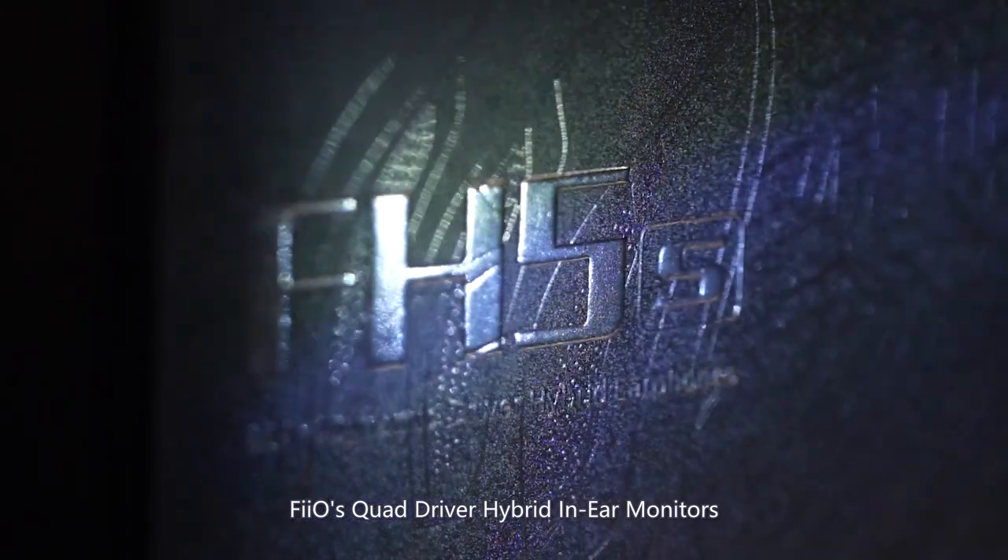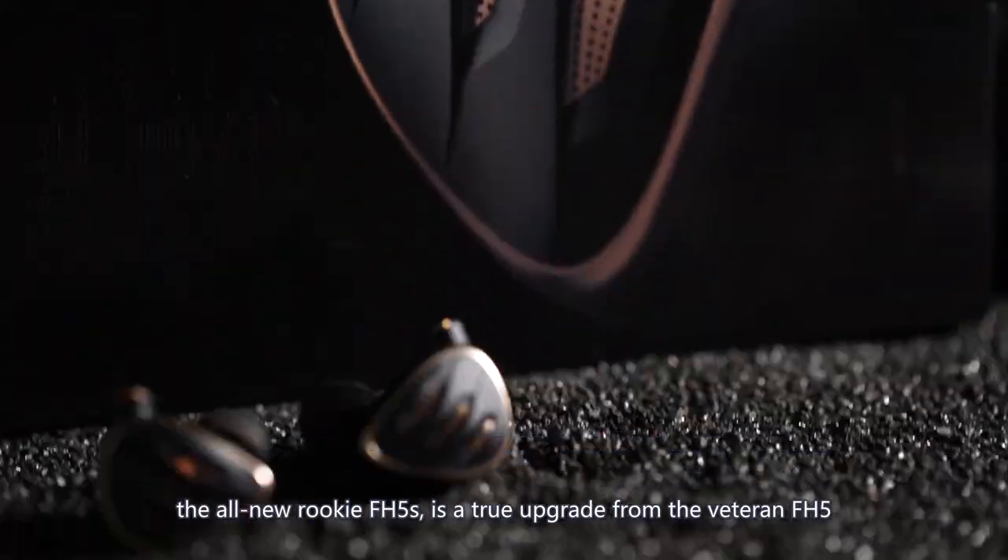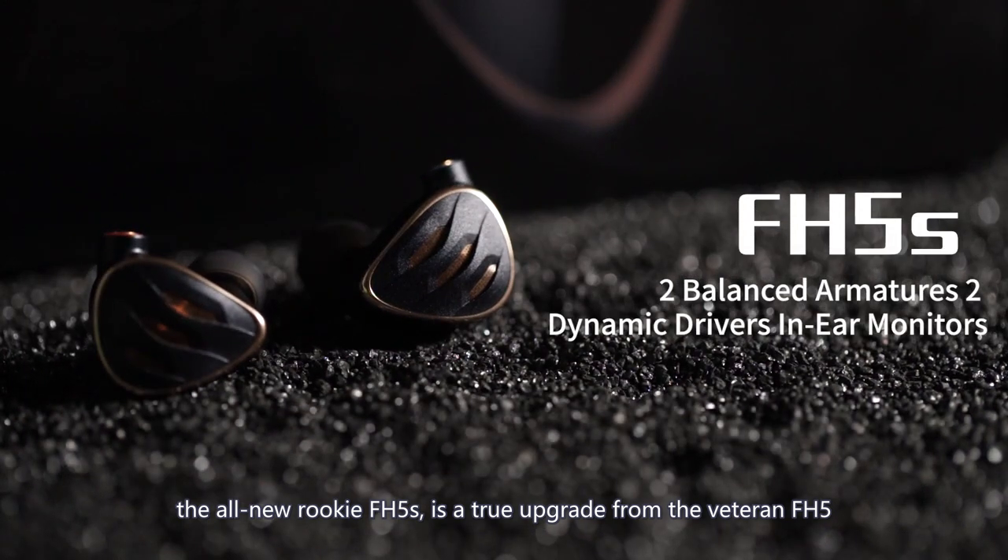Thieaudio's quad-driver hybrid in-ear monitors, the FH5S, is a true upgrade from the veteran FH5.